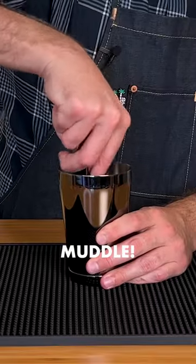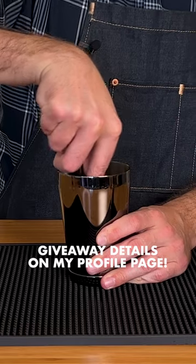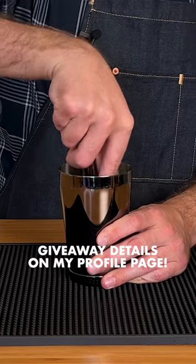By the way, I'm running a giveaway for a cocktail kit from Psycho Chef. It's an 11-piece set that has everything you need to make bar-quality cocktails at home. Make sure to check it out.